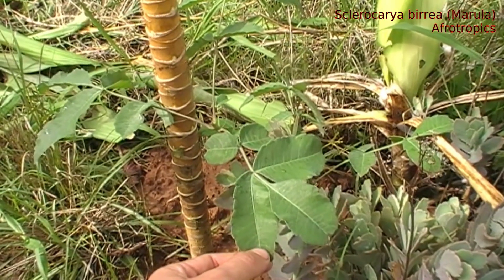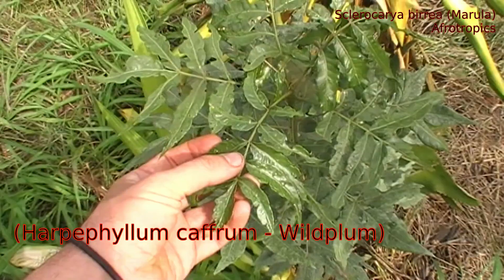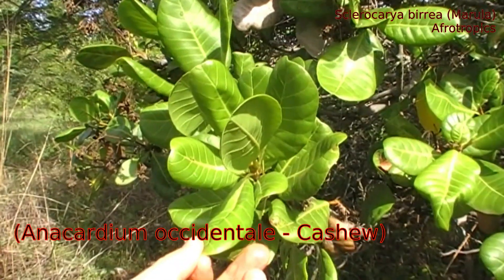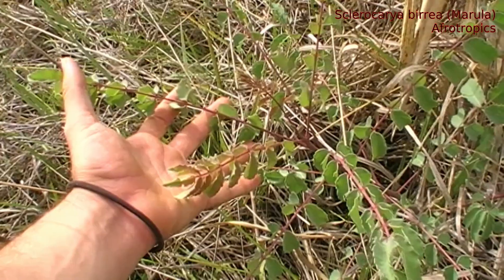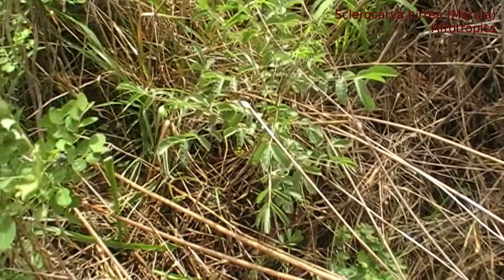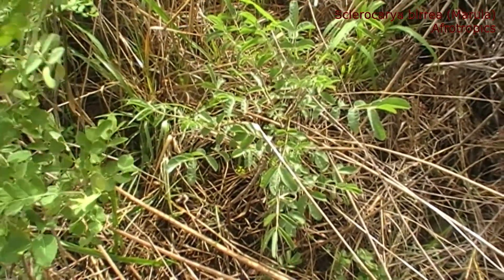So this is going to be a Sclerocarya birrea - Marula. Marula is in the Anacardiaceae, which is generally speaking a family that I get on quite well with. This is the family that has mangoes, wild plum, Brazilian pepper tree, and cashews - which have not always been reliable. The Marulas in particular: I planted five the rainy season before last, and of those, one seems to have been trampled. The other four, having turned to complete sticks each dry season, are now more than double the size they were when they went in, having done very little growth last year. Basically since that little bit of rain we had earlier this year, they've really shot up and they're looking really good.